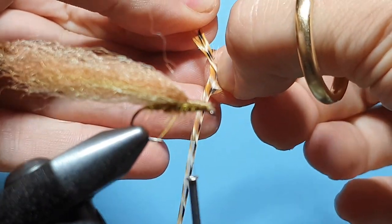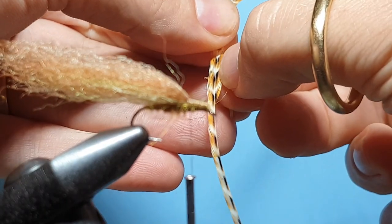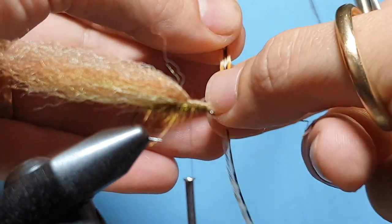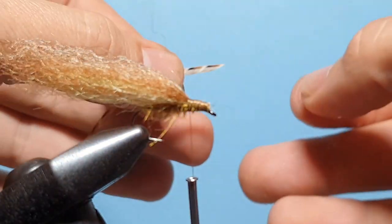I'll just strip it away a little bit more with the thumb and forefinger, using the thumbnail to strip the fibres off the right hand side of that hackle.